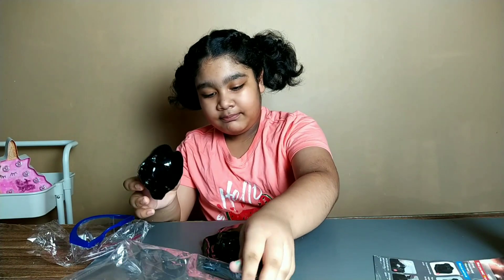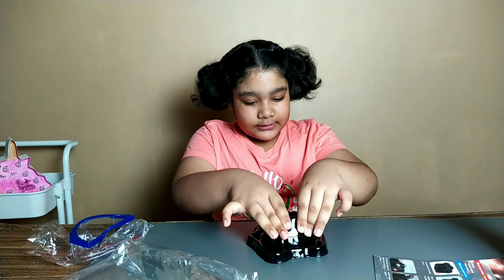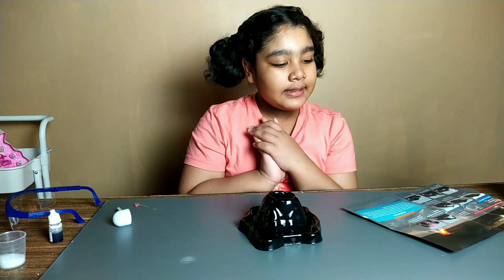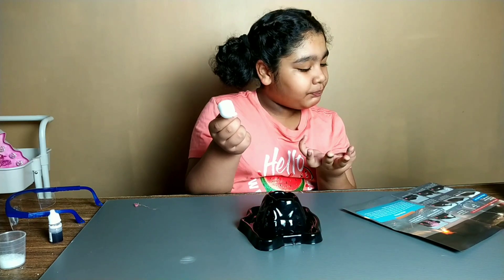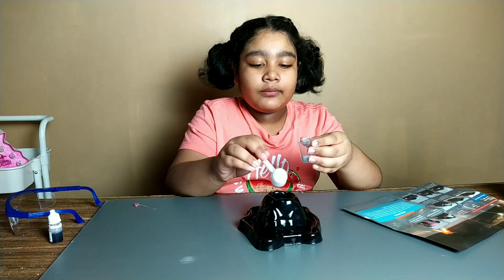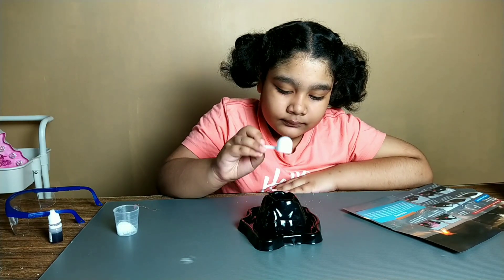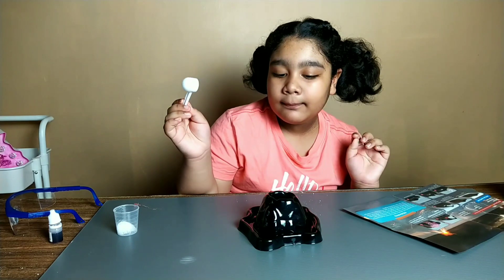So how do you put this together? After you assemble the mountain, you are supposed to take the spoon that they provided and put half a spoon of citric acid into the hole. Then you are supposed to put 10 ml of warm water in the top of the mountain.